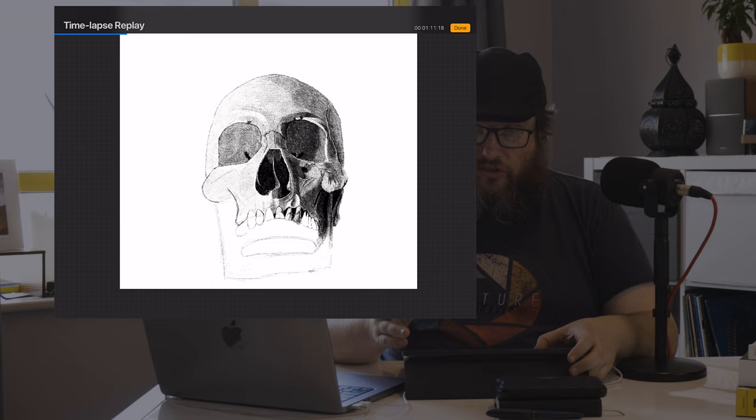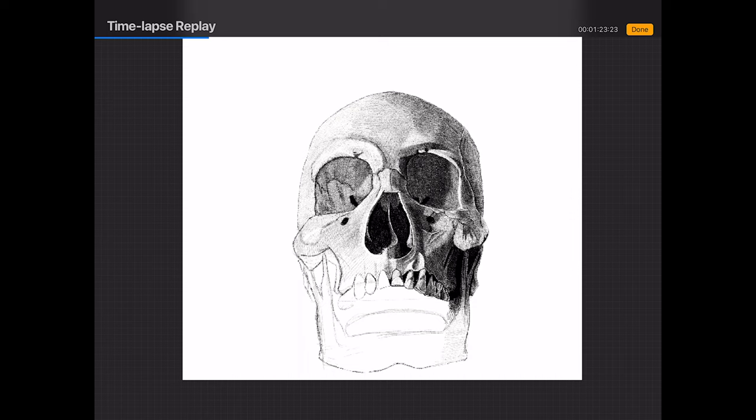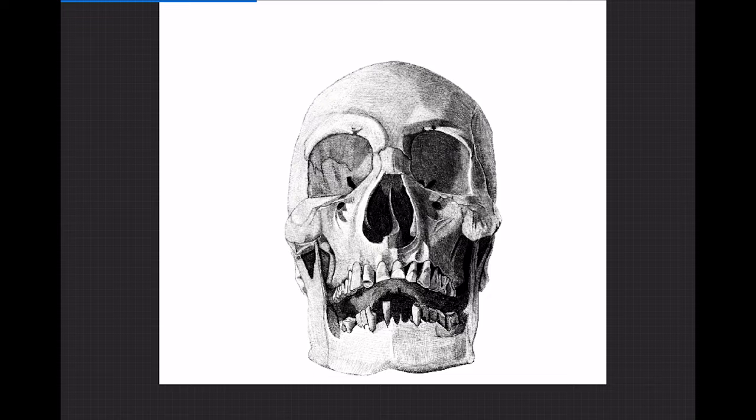Drawing teeth — they're fiddly, awkward things to draw, but if you take your time with them I think it adds to it. There's one thing about drawing skulls — no two are the same. It's just finding the details and kind of bringing it to life, so to speak.